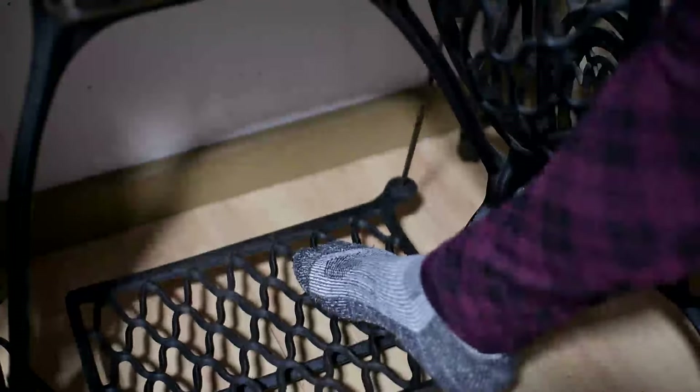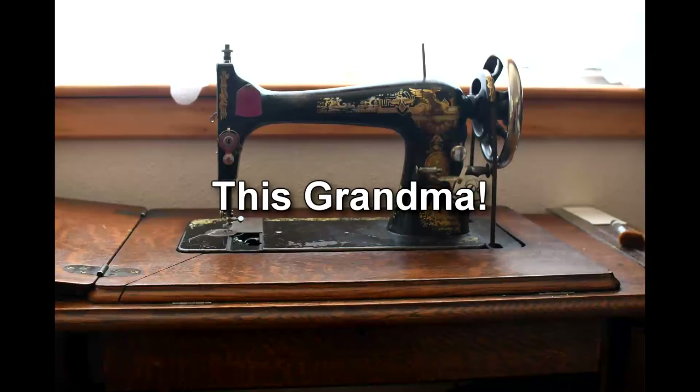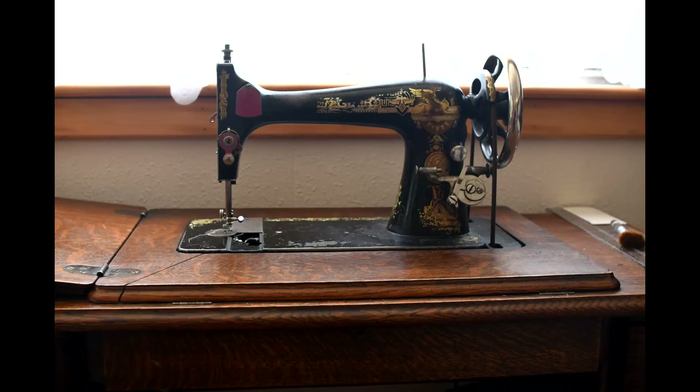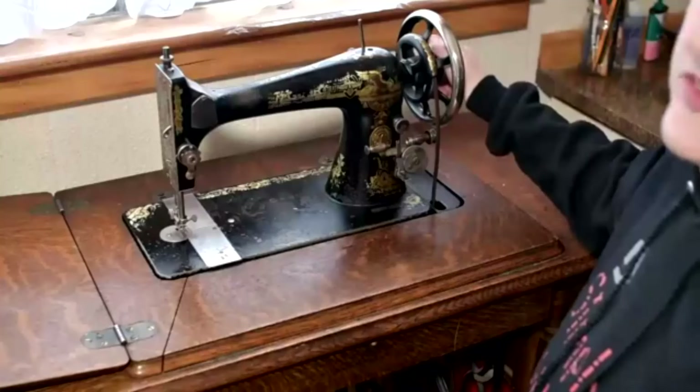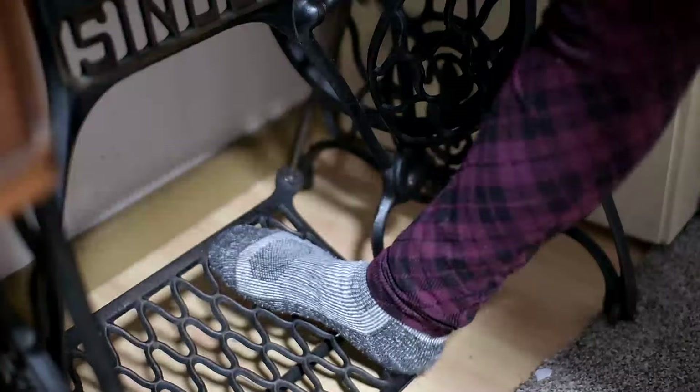Grandma's got a clunk. To clarify for those of you who are new to the channel, I'm not talking about grandma - I'm talking about Grandma, my Singer 27 treadle from 1912. To be honest, she's always had a bit of a clunk; it's just how she rolls. She's an antique, so clunks are expected, aren't they?